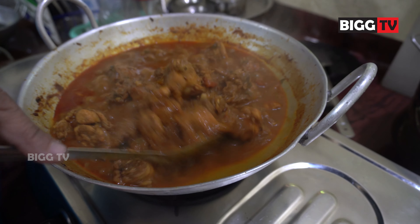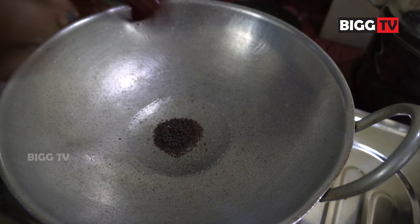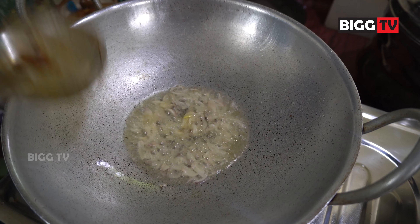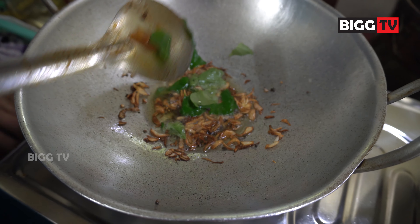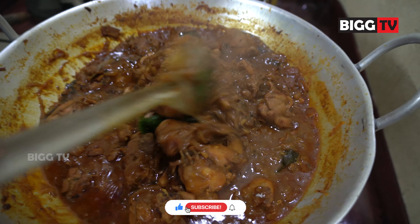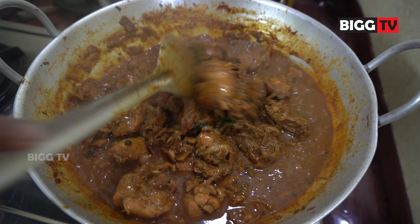Put the sauce on the plate. I'm ready to cook the chicken.